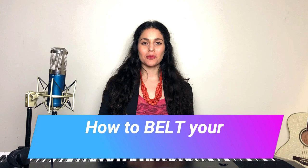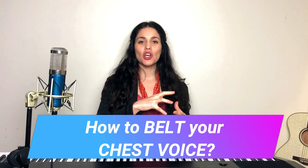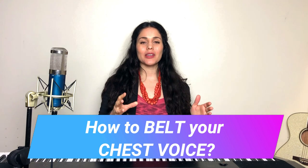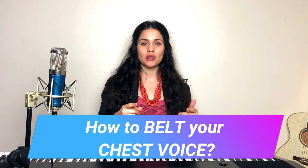Hello singers and welcome back to melimusiclessons.com. I am Meli and today we're going to be talking about how to blend your chest singing voice. This one is especially good if you want to build those notes — if you're trying to get a note and you don't want to do it in your head voice, but want it to be a little bit more powerful, a little bit more strong.